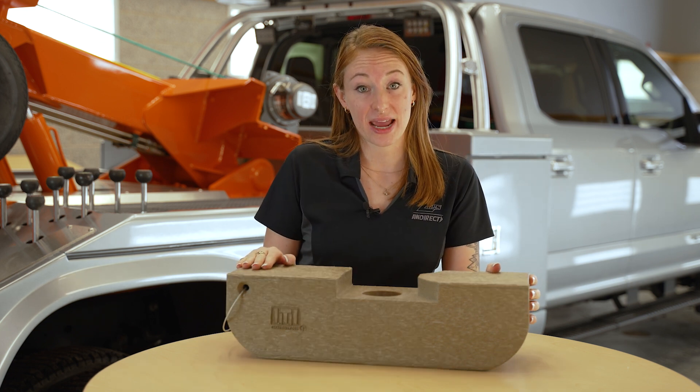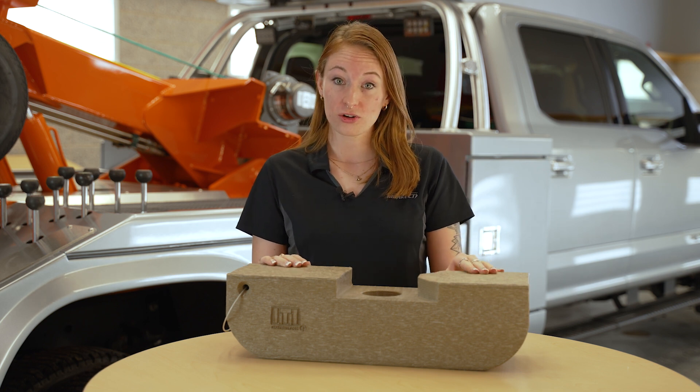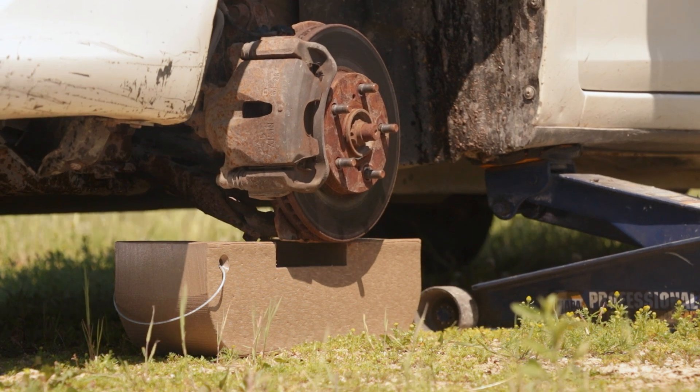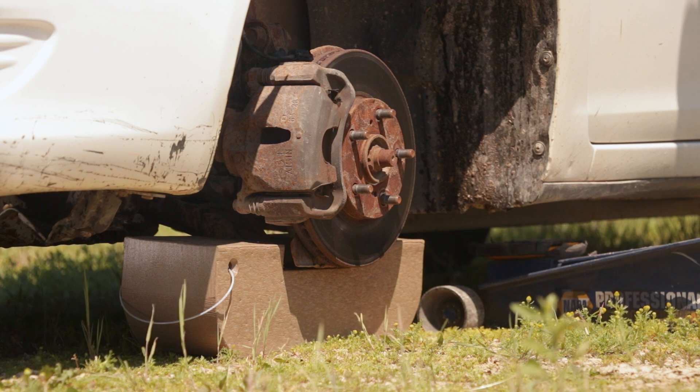Not only is it able to withstand extremely cold weather, but it's also rot, wear, grease, and oil resistant. Simply lower the vehicle on top of the skate where the pocket for the ball joint will cradle the vehicle's control arm, brake rotor, or suspension part while winching.